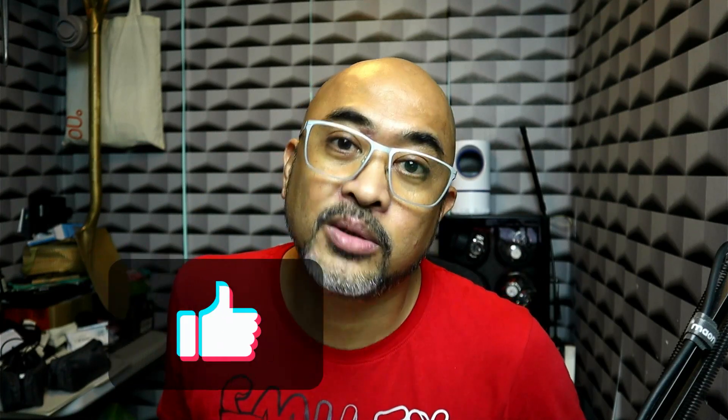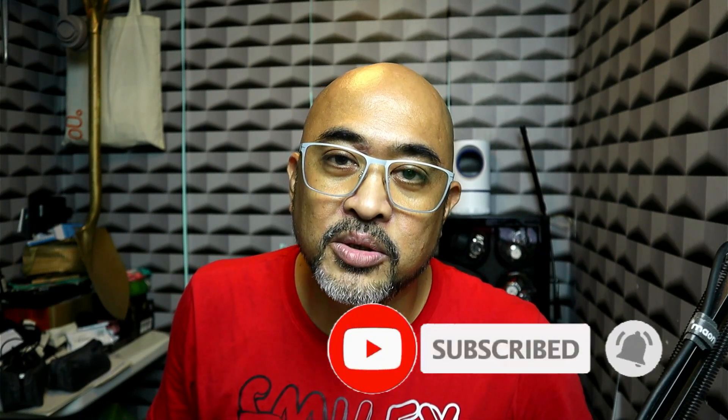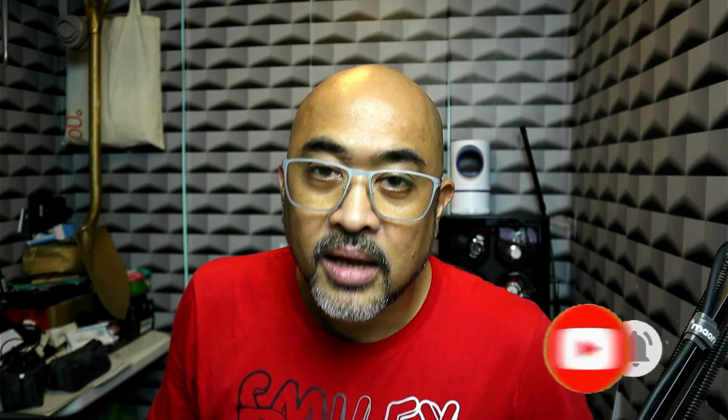Hope you liked the video and I hope you learned something. Hit the like button if you enjoyed it, and if you have any questions, comments, or suggestions, write them in the comment section below and I'll be glad to answer. If you're new to my channel, please subscribe and hit the bell notification for more updates. Maraming salamat — my name is Topi Manalo, until next time, bye!